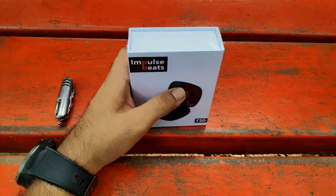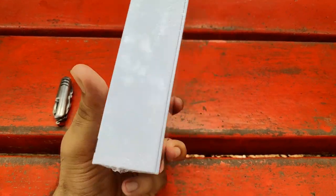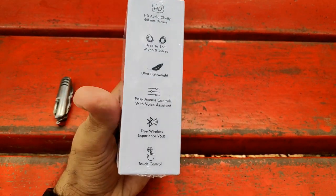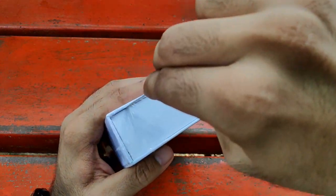This is the box of the Impulse Beats T20 you will be getting once the product reaches you. Behind the box, they have given many features at this price range — approximately Rs. 2600. They have given a lot of features, so let's quickly unbox this and see what all features we have.